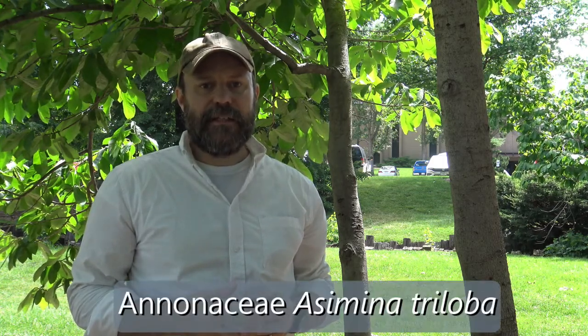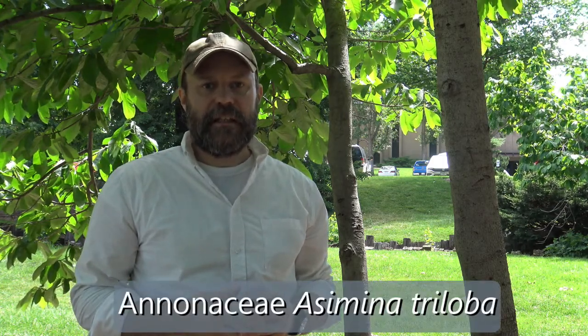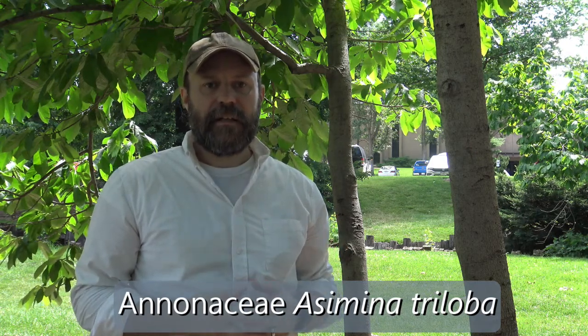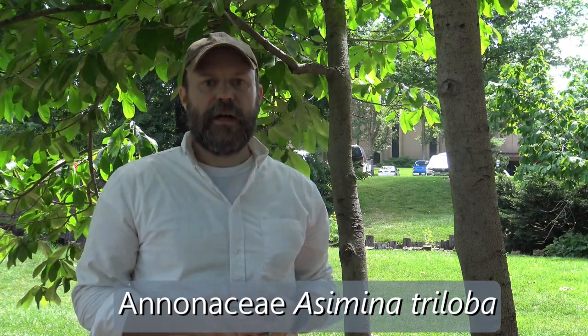The two trees behind me are a new family, a new genus. The family is Annoniaceae, the genus is Asimina, and the specific epithet is triloba. This is Pawpaw, sometimes also referred to as custard apple. In this class we will use Pawpaw.